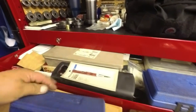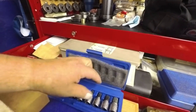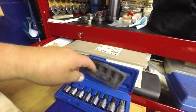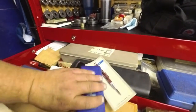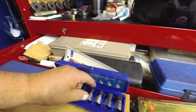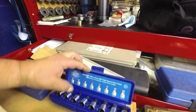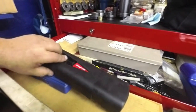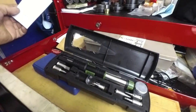I got this one from Cornwell — and this is the spline drives. I got two different ones: the safety deals and the normal ones. My soldering gun is Snap-on — this one works really well, I like it a lot. I use it quite a bit.